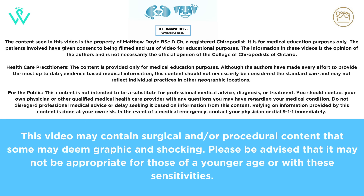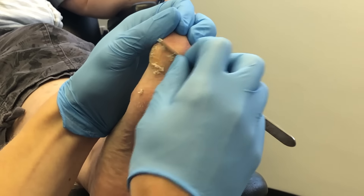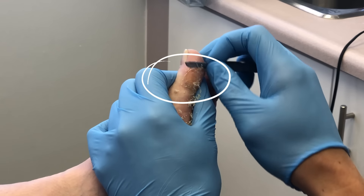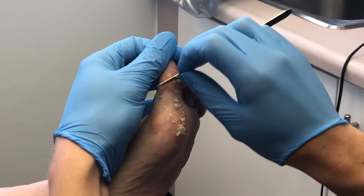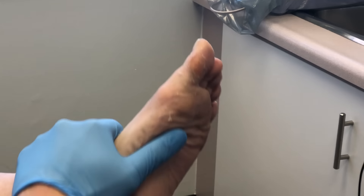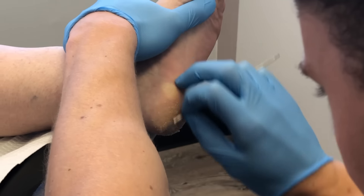Hey YouTube, it's Matt. We've got a video here showing some routine foot treatment. We're working on the IPJ — the interphalangeal joint of the hallux — debriding using a 10 blade and scalpel. The number one thing you want to do with the scalpel is to remove all the dead tissue and make sure that there's some skin tension, which is why you can see we're pulling the toe back.